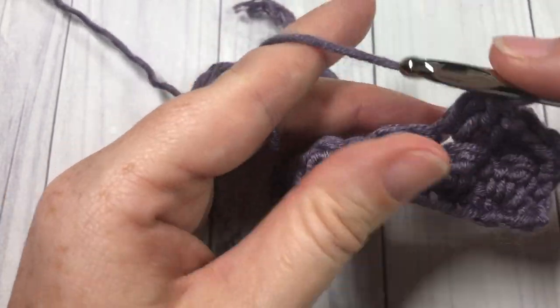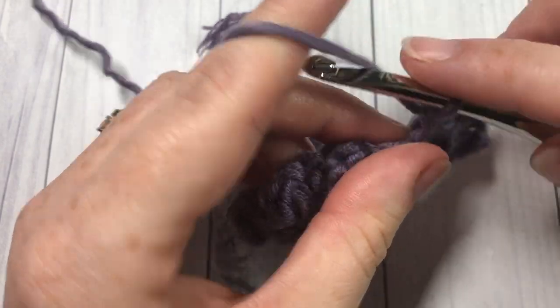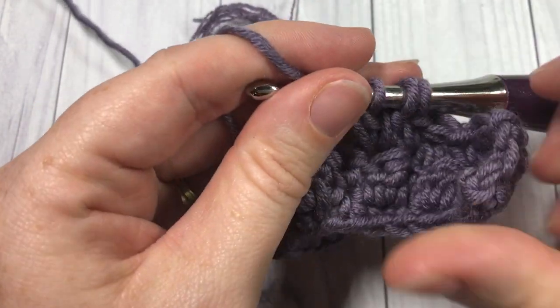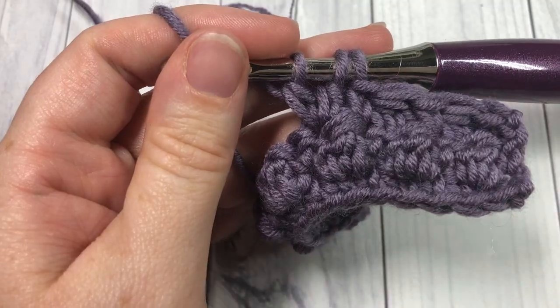And that's all there is to working this double crochet cluster stitch. Thank you so much for joining me — once again I invite you to subscribe, and I look forward to seeing you next week for another crochet stitch tutorial. Happy crocheting, bye!